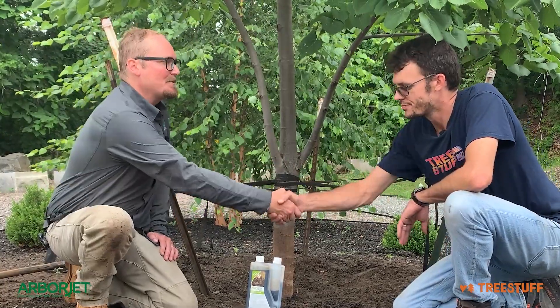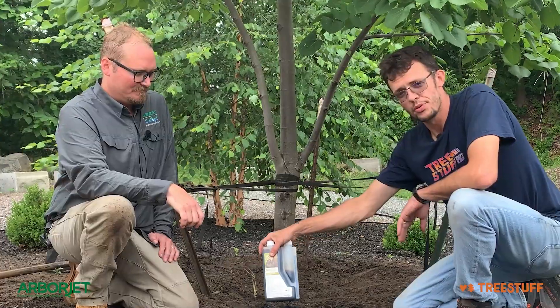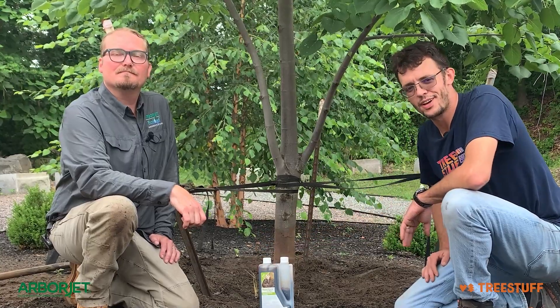Awesome. Well, hey, thanks for sharing. Check out Nutriroot, available for all of your plant healthcare needs at TreeStuff.com.